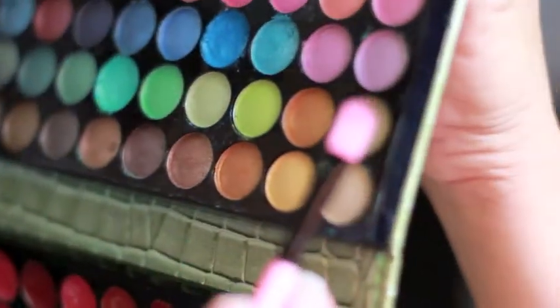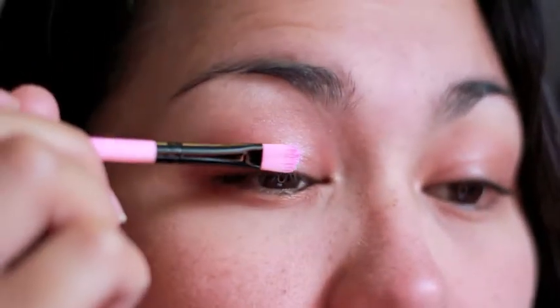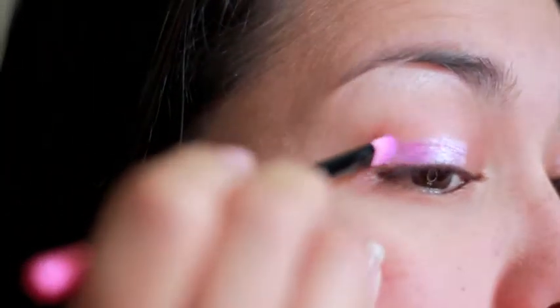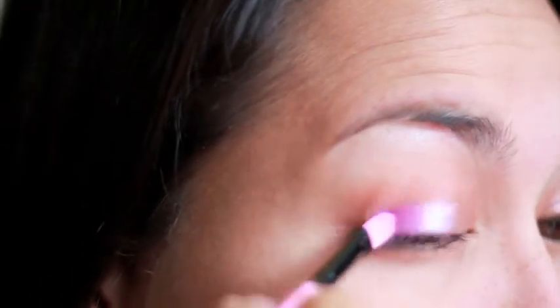Now I'm taking that brush set and a flat brush, and I'm going to go for some light pink shadow and put that right on my lid. Thank God I found this brush set for so cheap. It's not the best quality brushes, but hey, it works. Then I'm going to go for a darker, purplish pink, and put that on the outer corners of my lid.